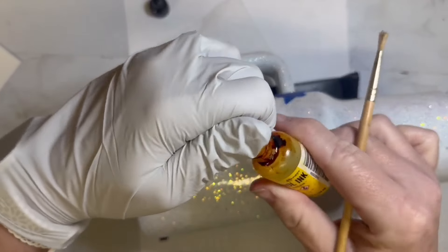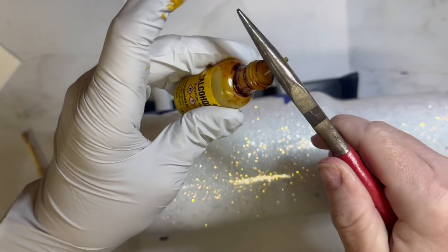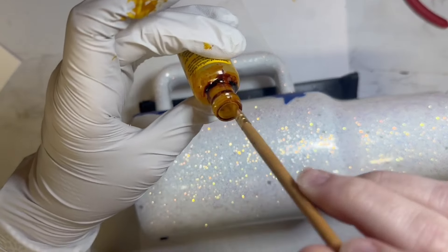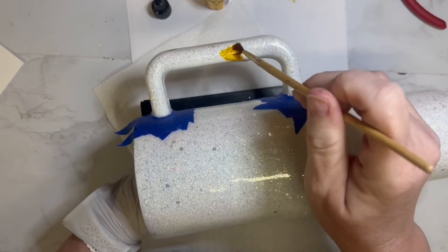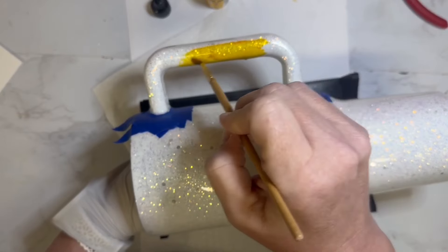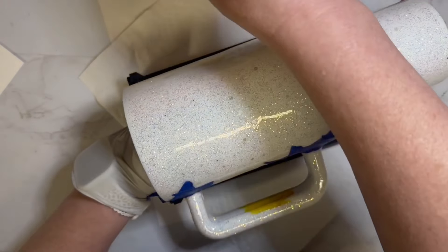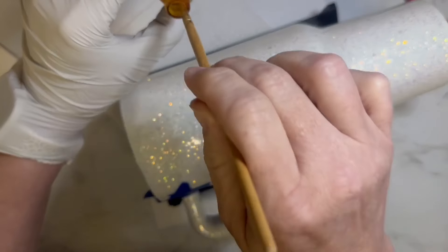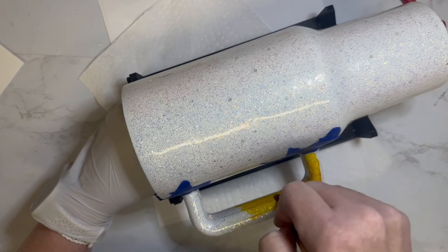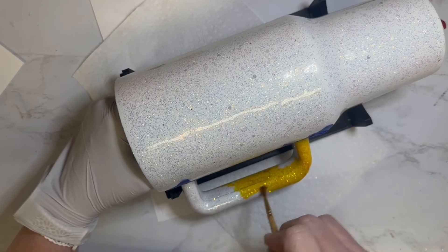Now I'm going to first paint the handle yellow over the white base. I only had a tiny bit of this alcohol ink left in the jar, but I really wanted to use this color because it was the most sunflower-y color — I didn't want a bright sun yellow, I wanted more of a sunflower yellow. So I pulled off the top with some pliers and I am just taking a paint brush and painting this handle.